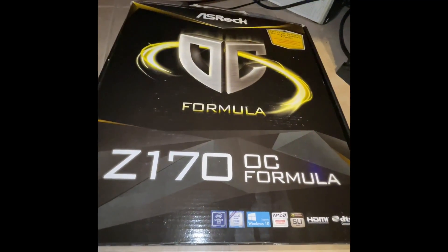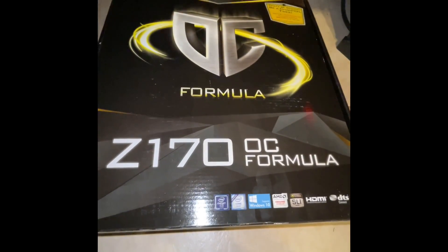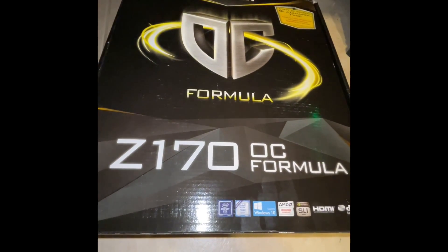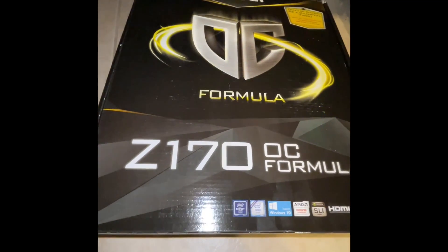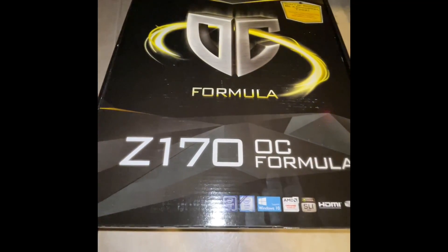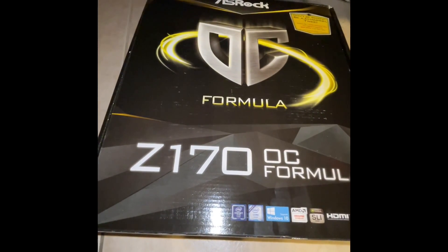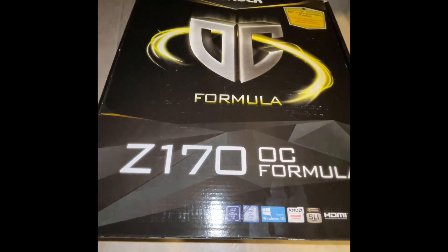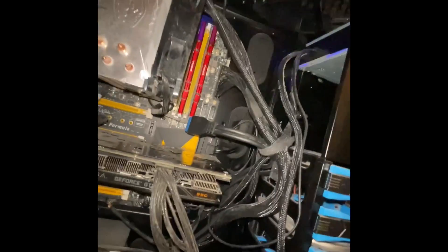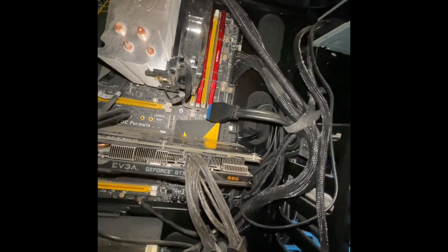So you got this motherboard and if you're like me you've been racking your brain about why you can't get into your BIOS. I have the black screen when I try to get into the BIOS and it just hangs there. I've been looking online everywhere trying to figure out what the problem is and I finally figured out how to fix it.